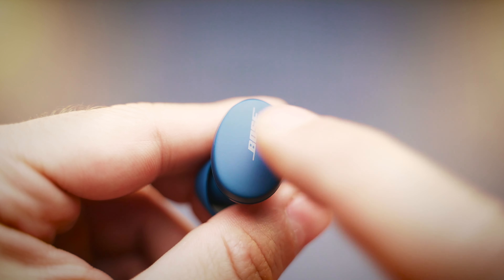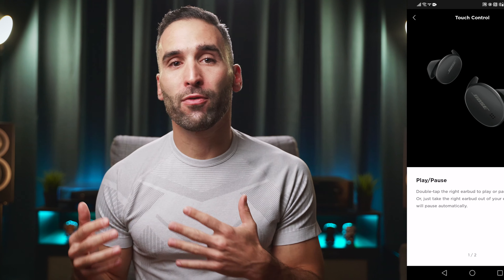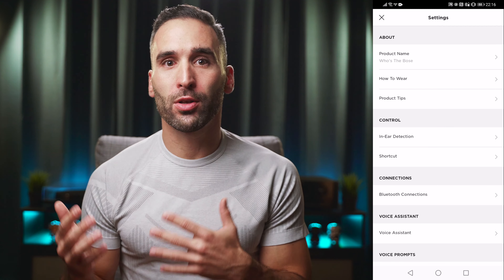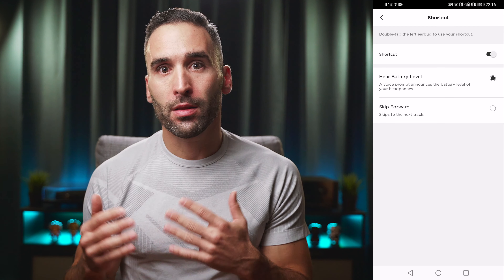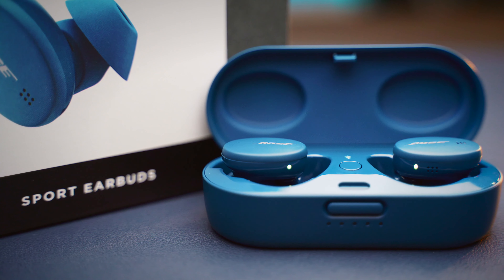Even though you can control the earbuds through the touch-sensitive interface on each bud, out of the box you can only use the controls on the right earbud. There you have controls for play/pause, phone calls, and activating the voice assistant. You have to go into the Bose Music app to enable the shortcut feature on the left earbud, which can either skip tracks or give you a battery status update. There's no customization of any kind and no volume controls either, which could have been added easily. Bose could have done a much better job here by adding more options to these controls. That said, the buttons register touches well and react quickly with no accidental touches.